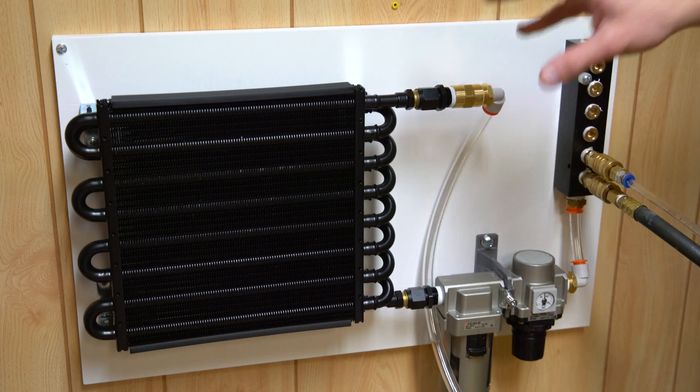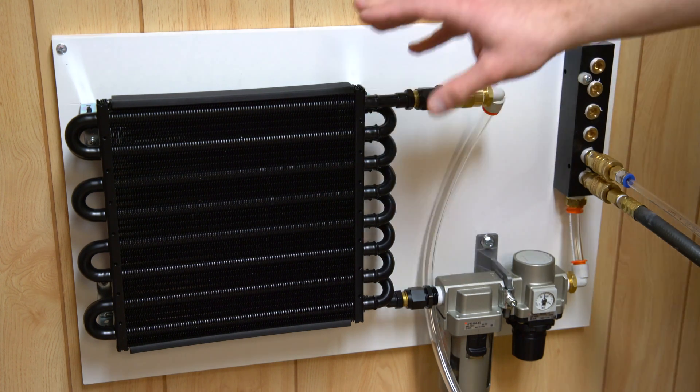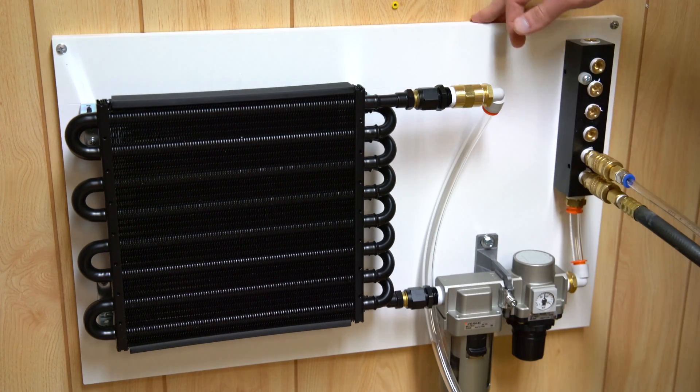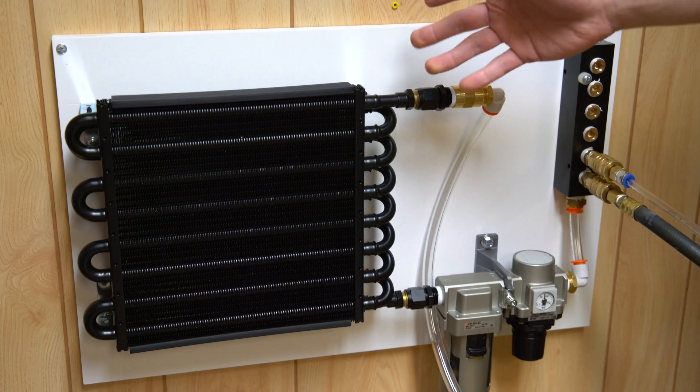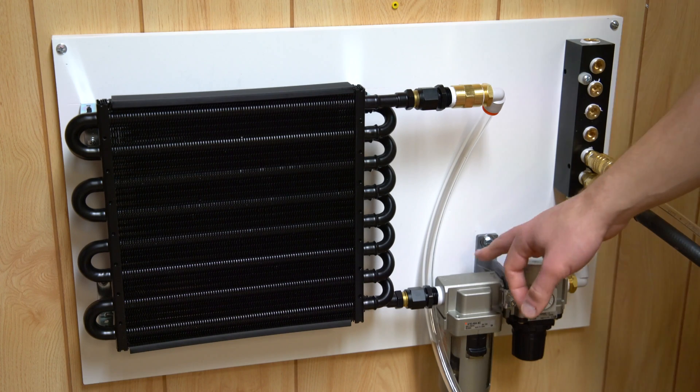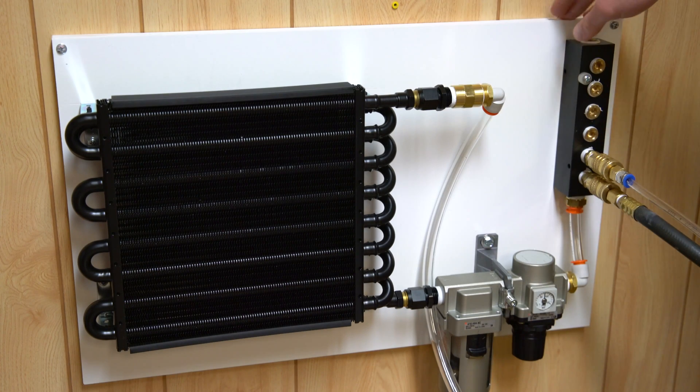First things first, two major components as far as how this works. You have the radiator right here, then you have the air filter which acts as a water trap. The radiator cools down the air to the point where it has a much easier time condensing, and that's where the air filter can do its job a lot better. The system is plumbed together with half-inch NPT and half-inch tubing.